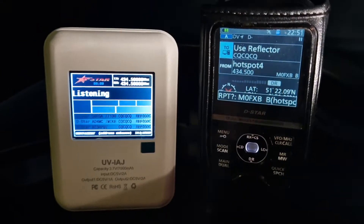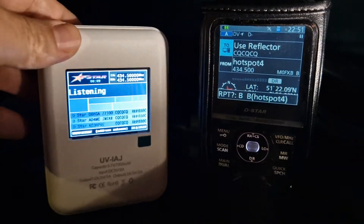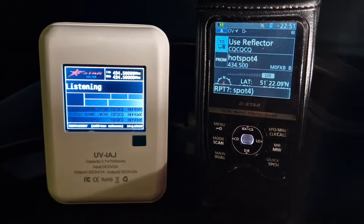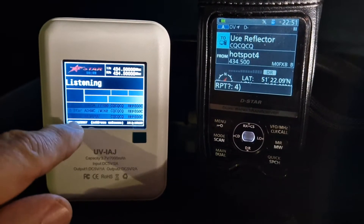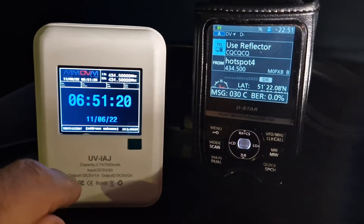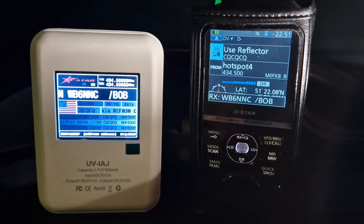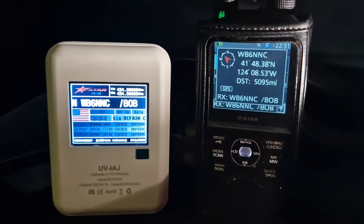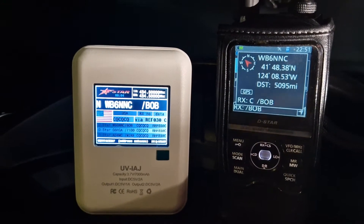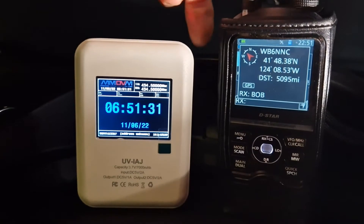The actual dashboard looks a lot nicer when you've got the device rather than the way it looks on camera. You can see it's got history there, scrolling through, and then the time comes on. We'll connect it to Reflector 30 Charlie. I'm not sure if that was me or not, so let's just go again.